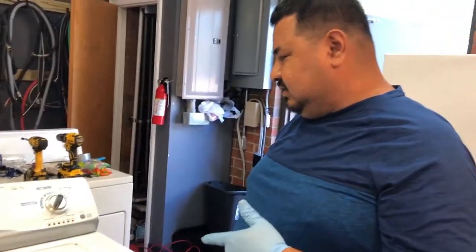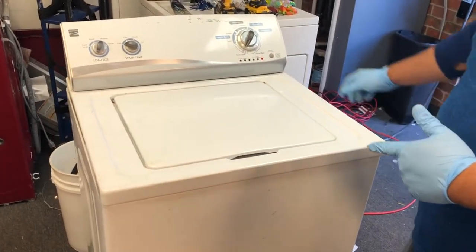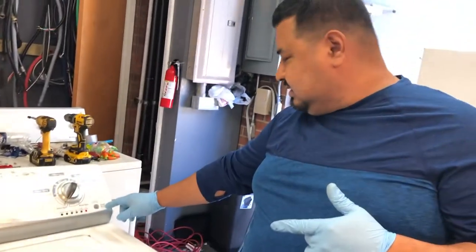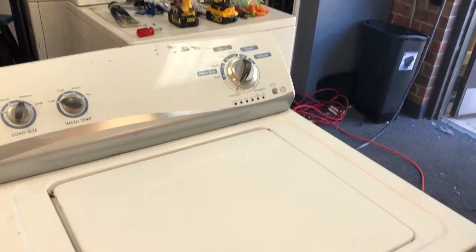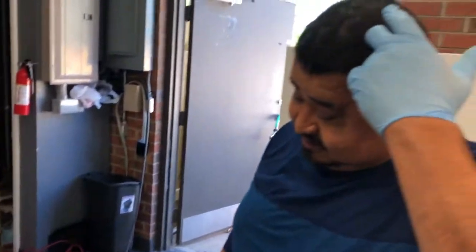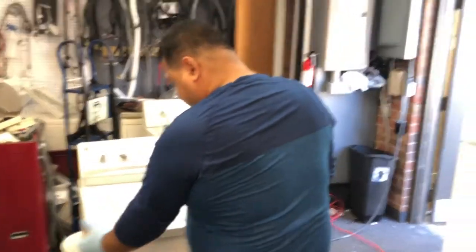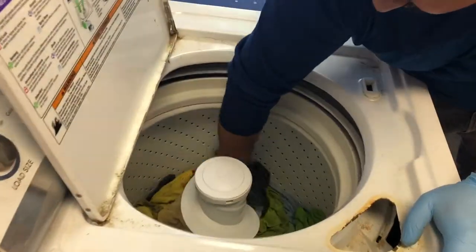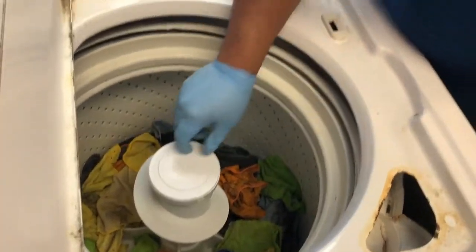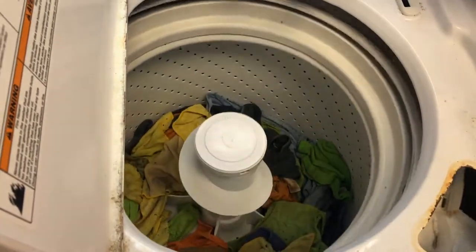See how it's shaking on the spin cycle? So we're gonna repair this washer. The problem with this washing machine is the rod springs — I'll show you right now. It's because the rod springs on this washing machine are gone.